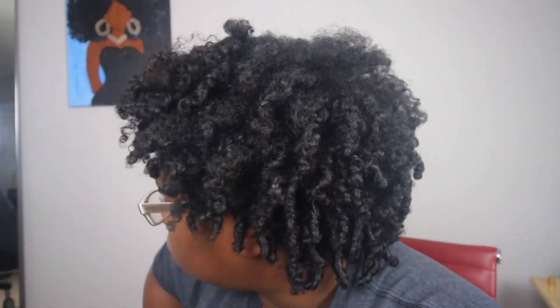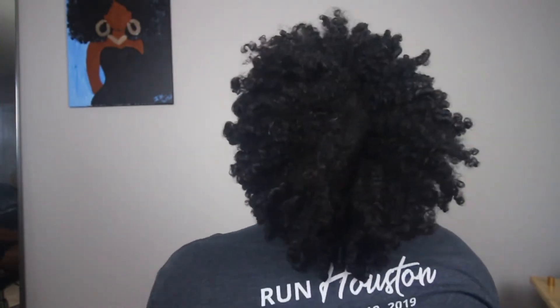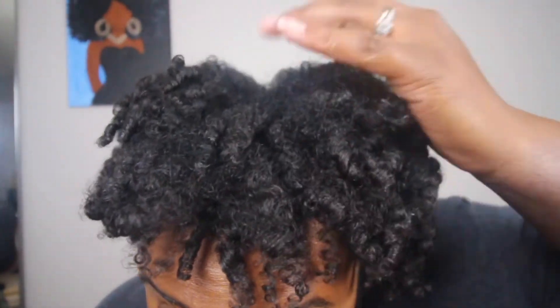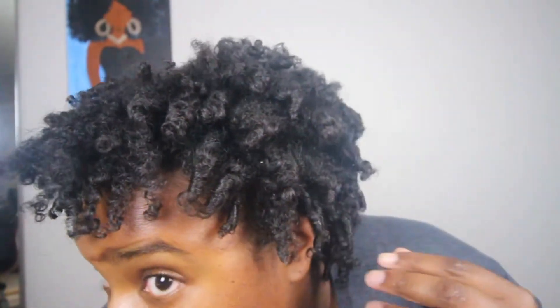I didn't want to stretch it too much because it's a softer-textured mousse wash and go, and I felt like it would frizz more. My hair did grow throughout the week. This is essentially how my hair looks — there's a little halo frizz, but the curls are at the ends. This mousse is pretty moisturizing, doesn't dry out your hair at all, and if you don't mind frizz, it's a good wash and go.